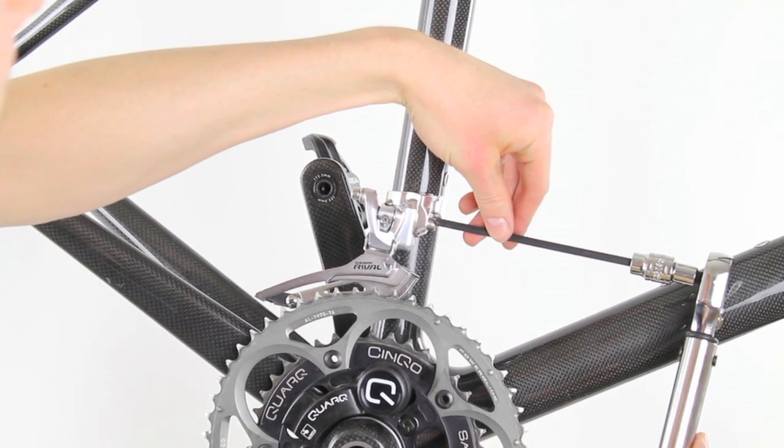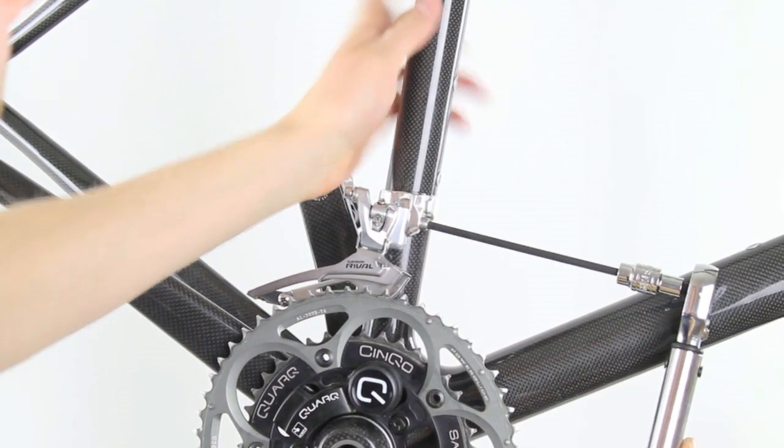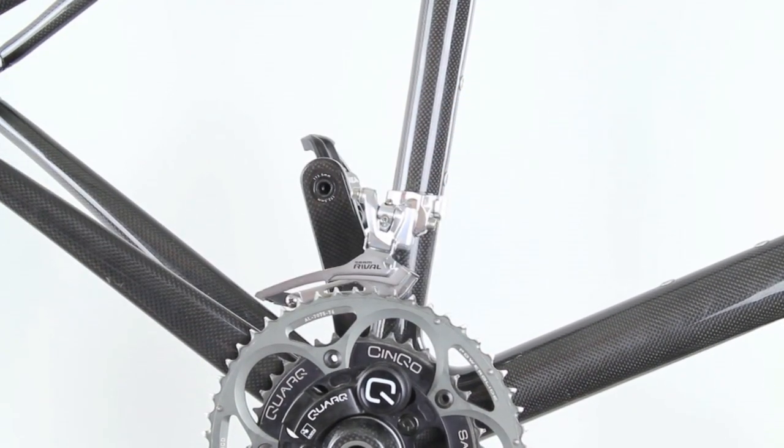To finish this off, insert your 5mm hex key and wait for the click from the torque wrench. You now have a properly installed front derailleur.